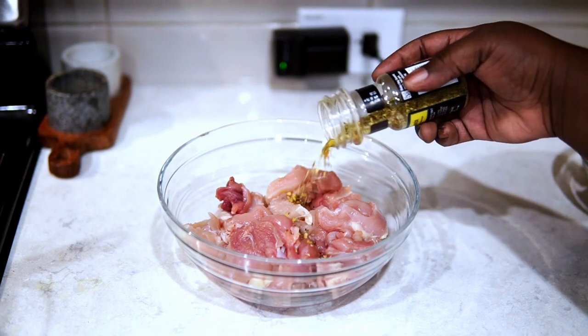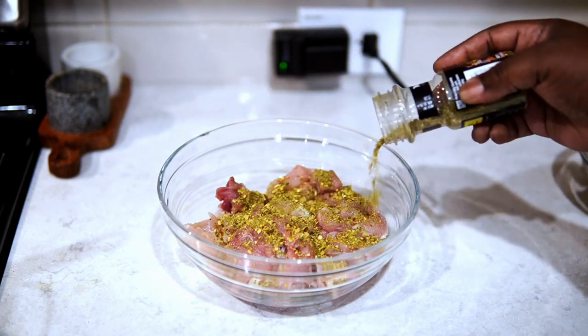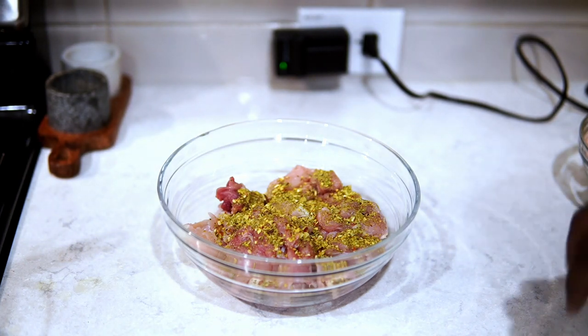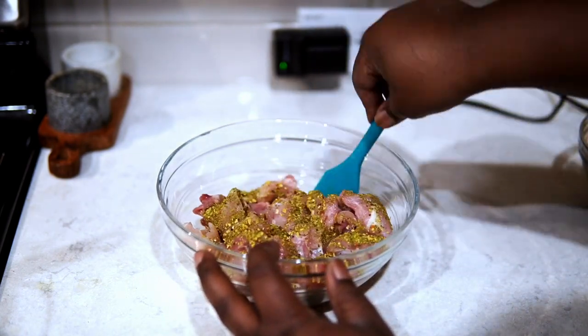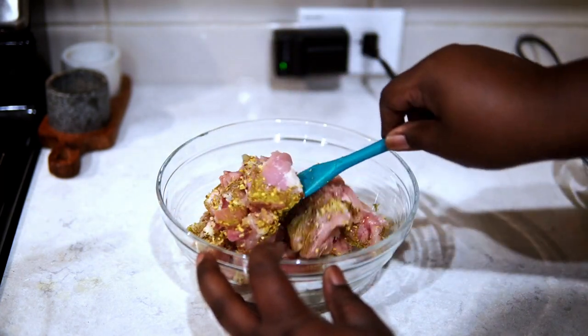Now I'm going to season the chicken using just a basic all-purpose seasoning. Remember, don't over-salt or over-season — we're making a strong sauce that's going to be tossed with everything, and you don't want it to be overpowering. I kept it simple. You can even use just salt and pepper if you prefer, and it's good to go.